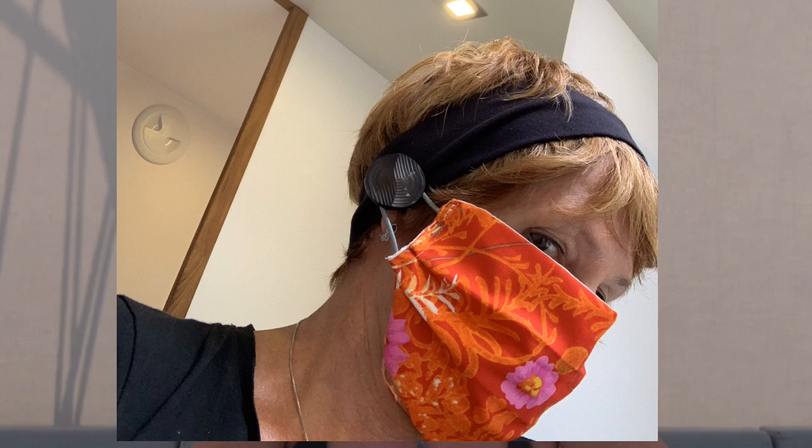There are a lot of instructions on YouTube, but not all the instructions have ingredients that you can find on a boat. To make an effective mask that not only protects other people from you but protects you from other people, there must be a filter in the mask that can prevent viruses from passing through.